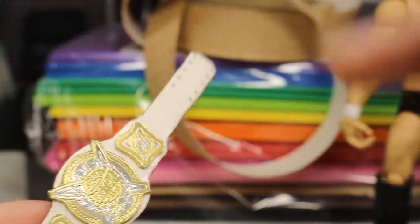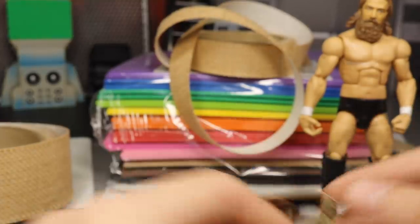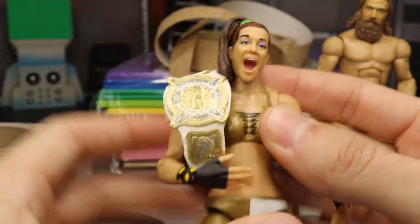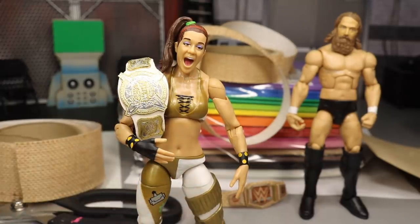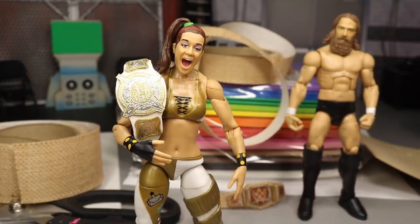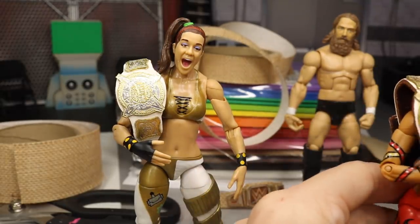It looks great on the figure, so let's go ahead and add them to who I think should win at the Elimination Chamber pay-per-view. I'm going to velcro it right here so I can stick it on the ladies themselves. We got Bailey right here. If Sasha Banks and Bailey do not win these women's tag team championships at Elimination Chamber and they go with Nia Jax, Tamina, or any other team — if it's not Sasha Banks and Bailey — I think that's going to be a huge, really dumb mistake on WWE's part.